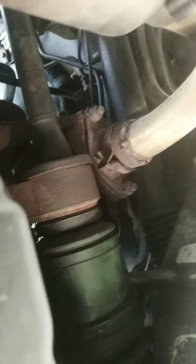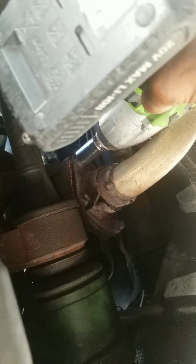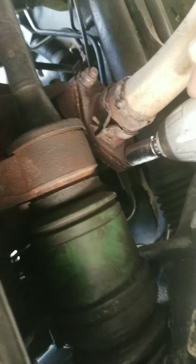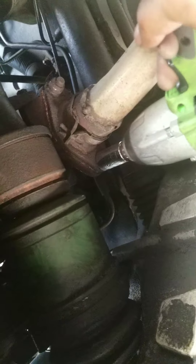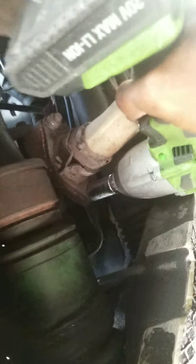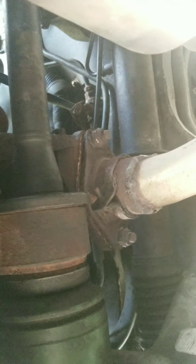We're gonna need some WD-40 down here and probably even a breaker bar, because there is just no leverage in that. We'll have to get down here, spray it on, and see if we can get those loose. But that's the match for now, y'all — I'll get back with y'all.